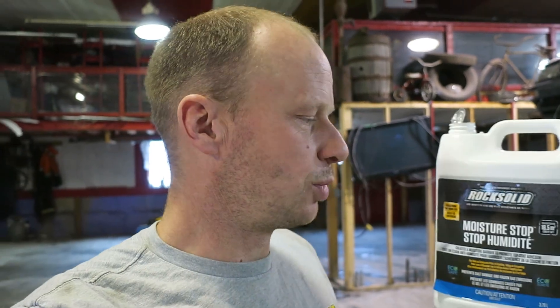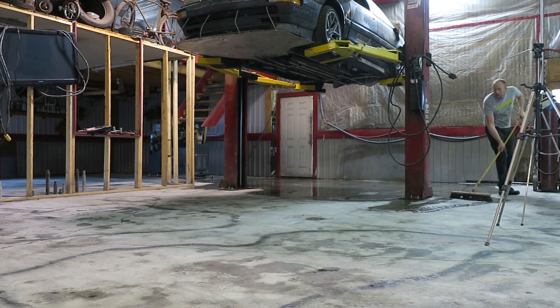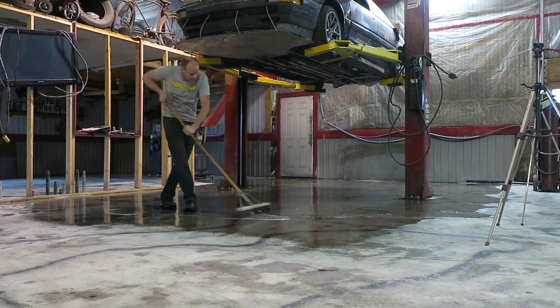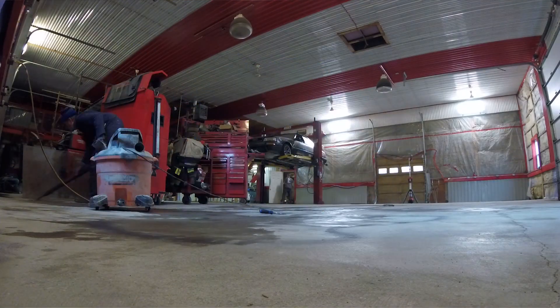Next thing we're going to do is put the moisture stop in. Concrete is porous, and the dirt actually releases a radon gas that can creep up through the concrete and push whatever you're putting on the concrete off. If it's not the radon gas, then it's moisture, and this moisture stop will prevent that. We're just going to spread that out and broom it on. A good way to test for moisture is to tape a piece of plastic to your floor and leave it overnight. If you come back in the morning and there's water droplets underneath, then you've got moisture coming up — it will push whatever coating you put on there, no matter what it is. Prep is everything. We're spending five times longer getting the floor ready than what it's actually going to take to pour the floor.